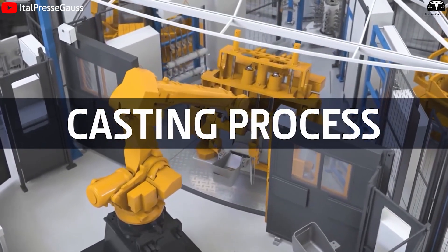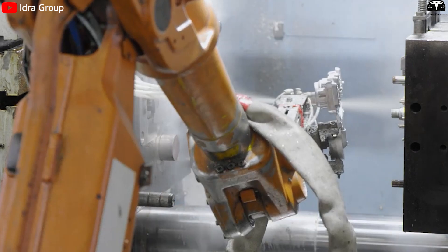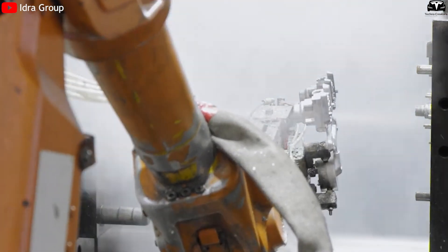During the refining stage, operators use argon gas, a rotary degassing system, and a silicon carbide filter to remove impurities larger than 25 microns, ensuring the metal meets the highest quality standards before entering the casting process. Before each casting cycle begins, the Gigapress uses a robot to lubricate the mold, spraying about 35 milliliters of soybean oil in a thin, even layer — much like oiling a baking tray.